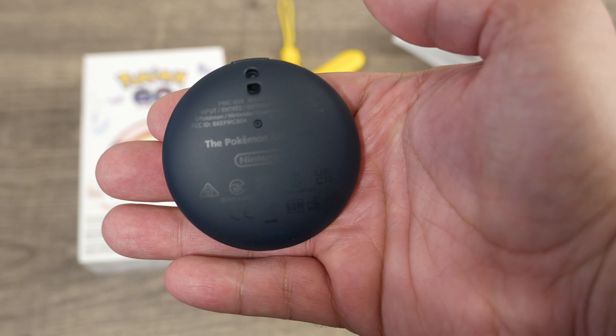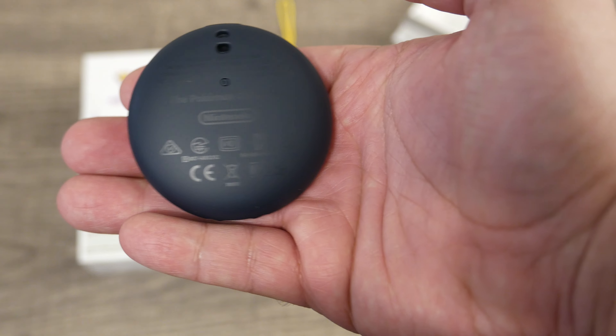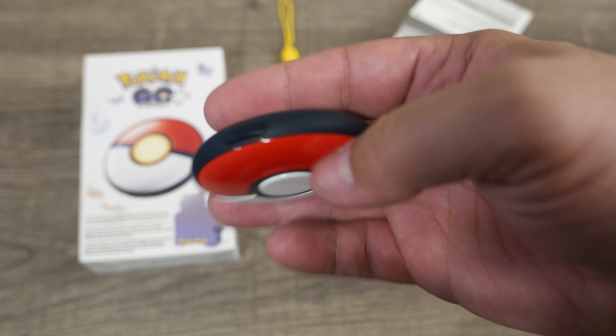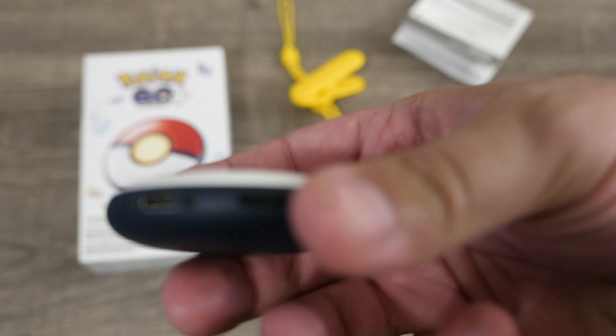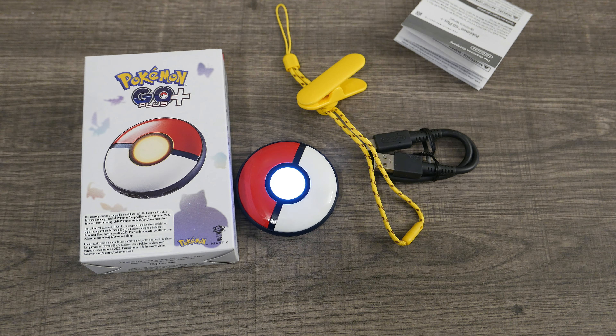And the device itself, which looks kind of neat. There's a little button on top, a little port to charge it on the bottom, and I guess a speaker, and probably a microphone over here.